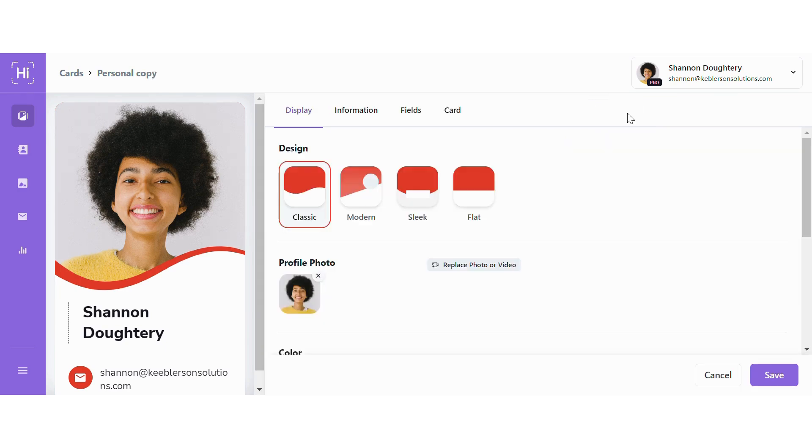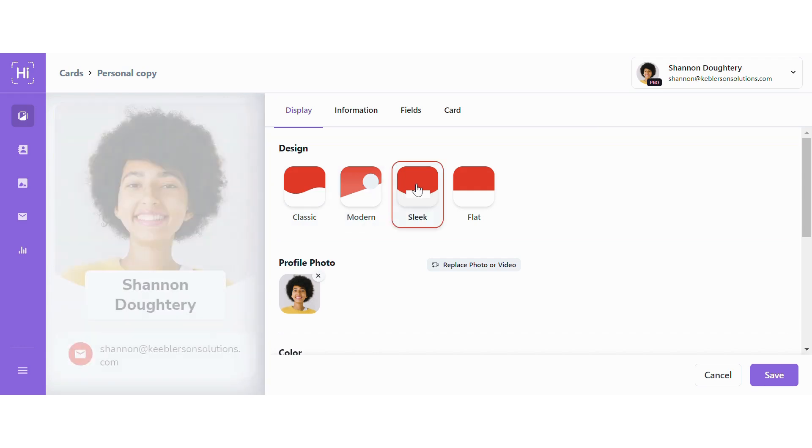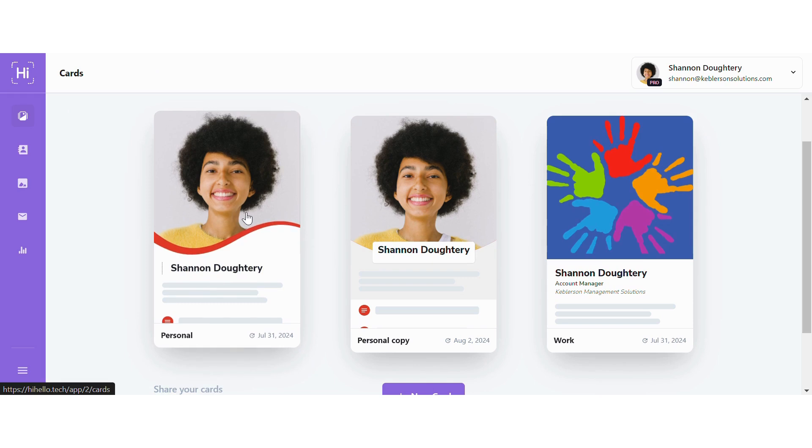This will create an exact copy of your card. Go ahead and make any changes that you want to make to the copy. When you're done, click Save in the lower right corner. The next time you go to your HiHello cards page, you'll see your original card and your new copy.